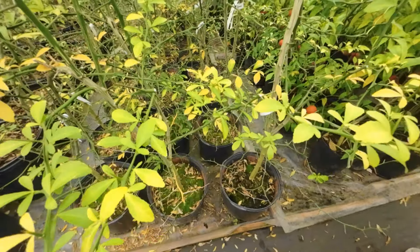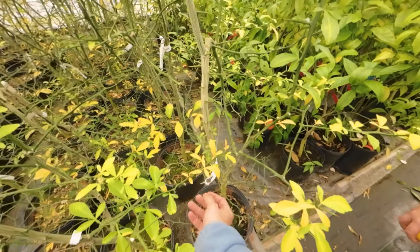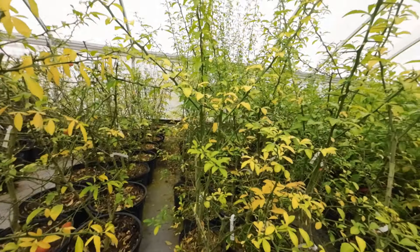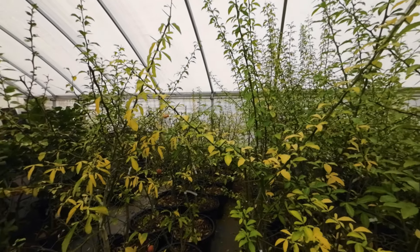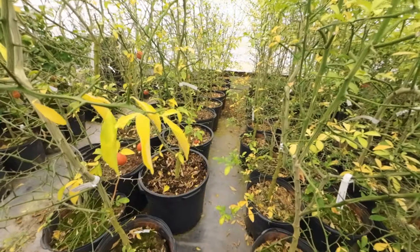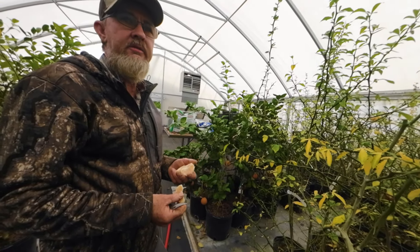Look at these trifoliates right here. That is Big 942 right there. Now, is this what you're getting the cuttings off of? So this is the fruit on 942. We have certified trees that we root the cuttings off of. That's how we have certified cuttings.